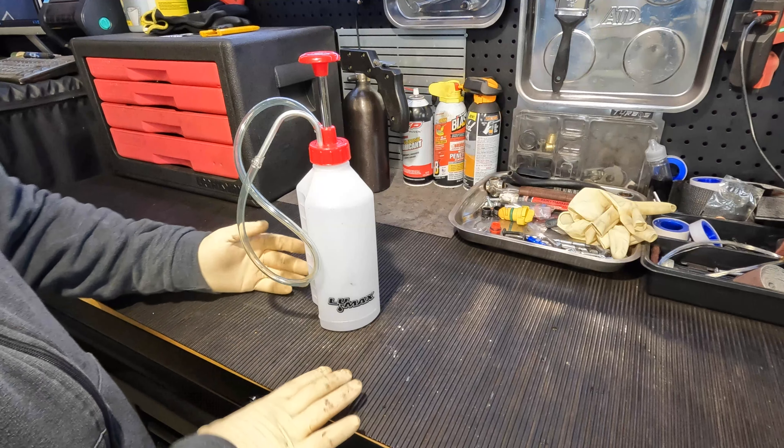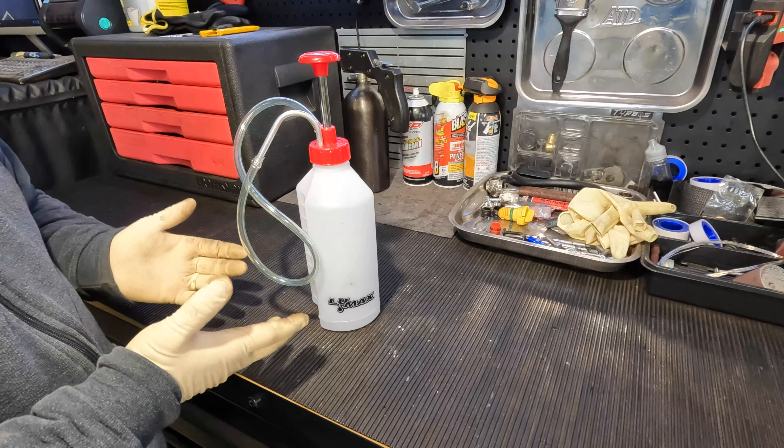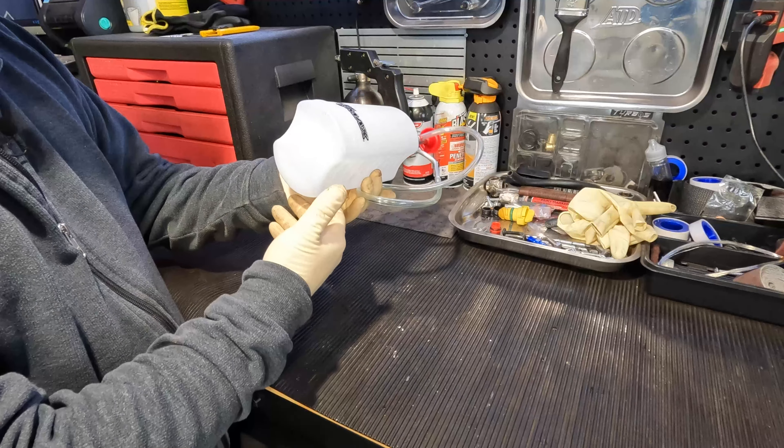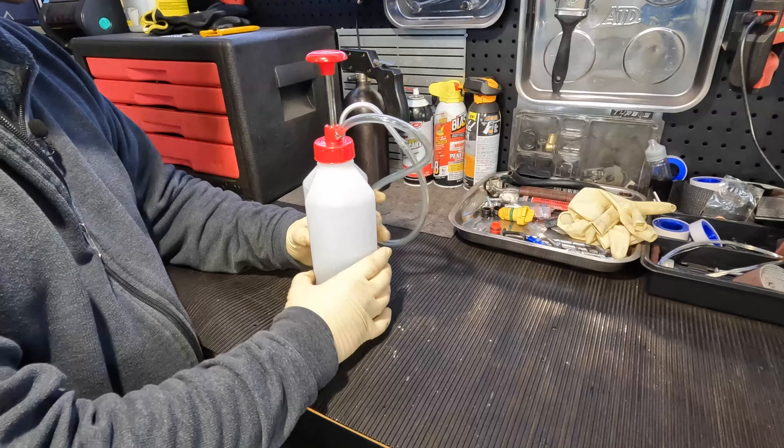It all depends on user preference. This is basically a regular pump with a container. This one takes, I believe, a quart of fluid, if I'm not mistaken, is what they take in here.